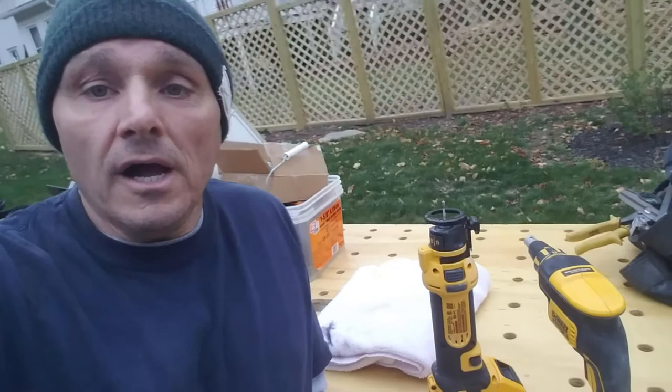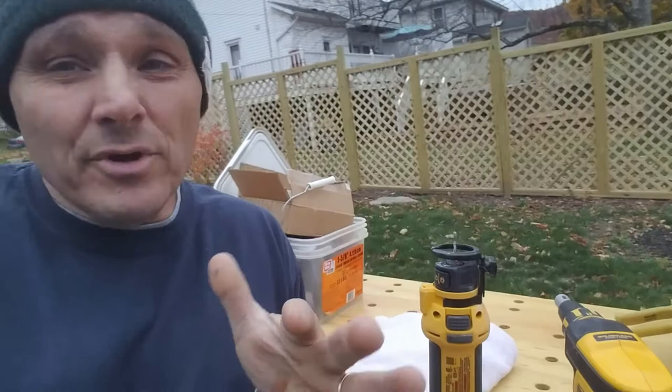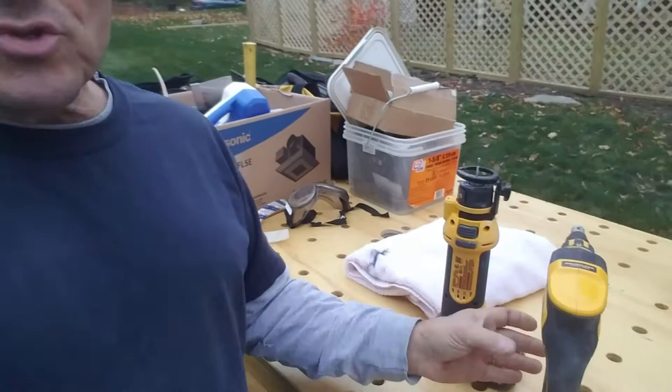Hey folks, quick tool review. I don't do a lot of them, but if I'm using a tool and I like it, why not let you know — because I've benefited from a lot of contractors out there just letting me know: thumbs up on this tool, or I wouldn't use this one, or be careful of this battery, or whatever it is.